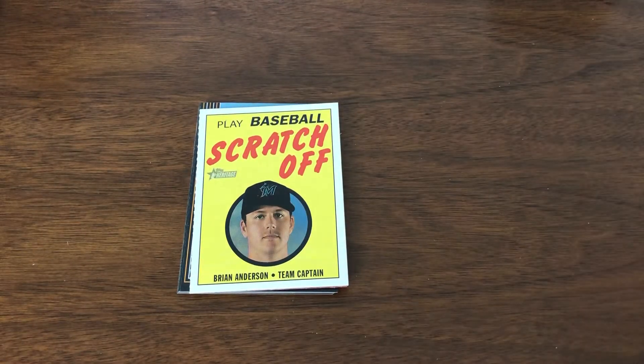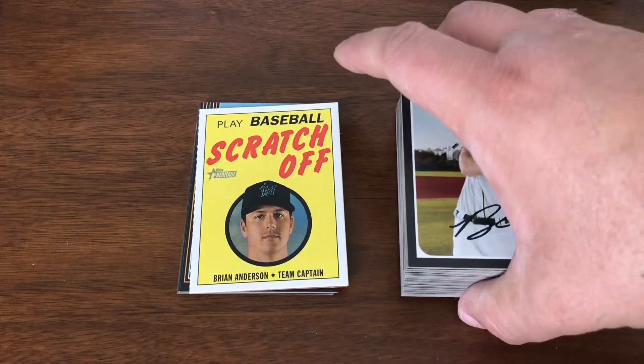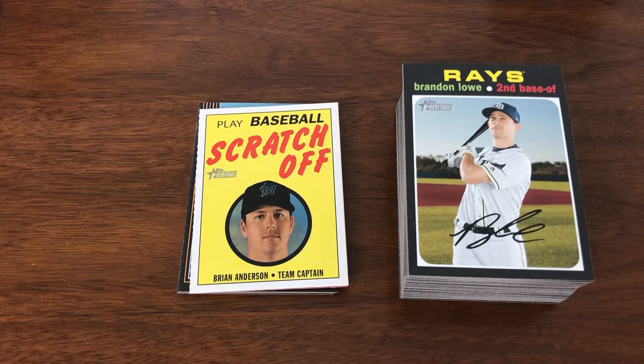Haven't really pulled anything huge out of Heritage, and rarely have I ever done so. But it's still a nice looking product. I think what will always be the criticism of this product — until Topps changes it — is that it's a little lackluster when it comes to hits. Now, this is a blaster box, so it's a different scenario. When it comes to hobby, there should be more than one hit per box. But that's the break for you this time around.